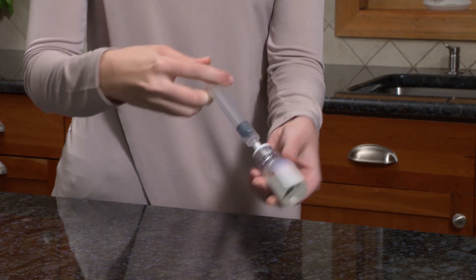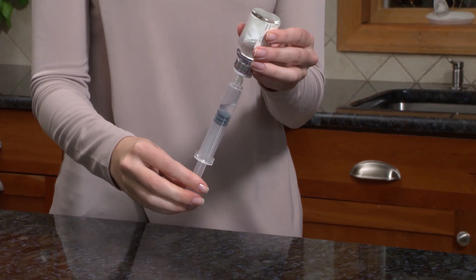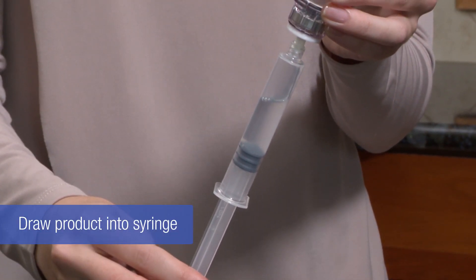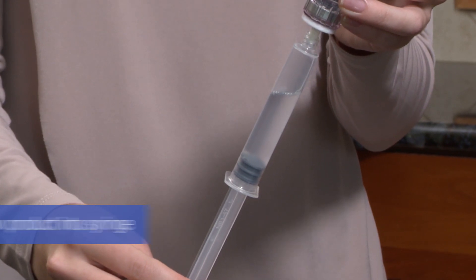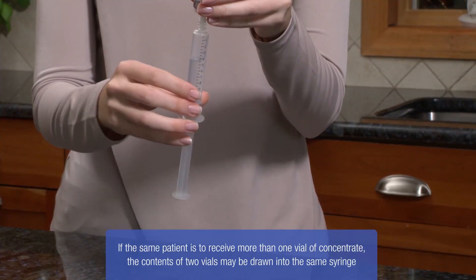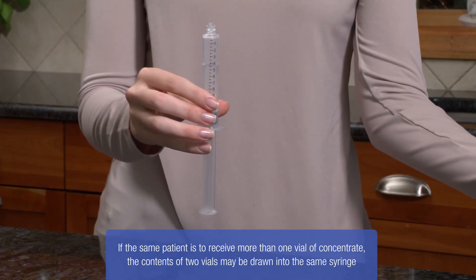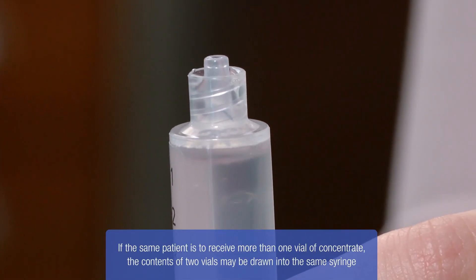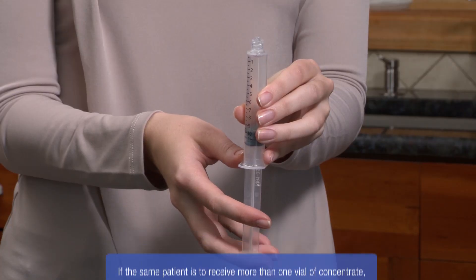While keeping the syringe plunger depressed, turn the product vial upside down and pull the plunger back slowly to draw the product into the syringe. Unscrew the syringe from the mix-to-vial. Hold the syringe upright and push the plunger down to push out all the air. Now your factor is ready to use.